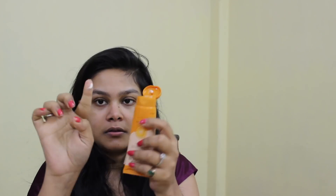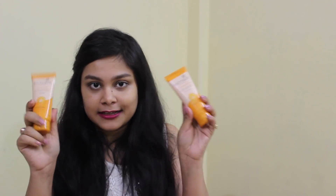I will try both on my face — Bio Carrot on one half and Bio Sandalwood on the other half. The texture is creamy but very light, as a sunscreen should be. Bio Sandalwood has a peachy color and Bio Carrot has a white color. Bio Sandalwood smells very good, and Bio Carrot also smells good. Both have SPF above 30, which is what we should always use.